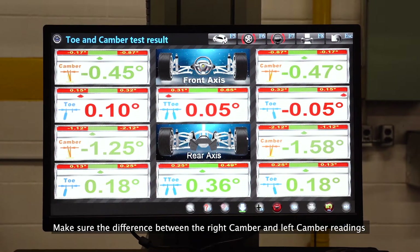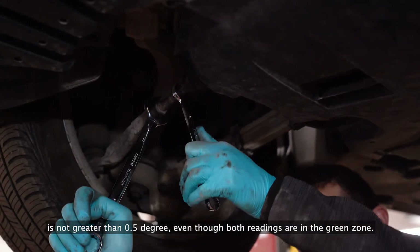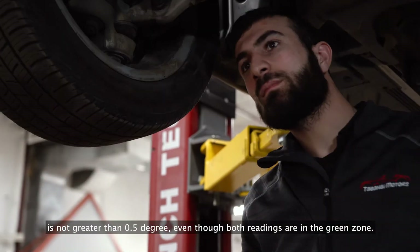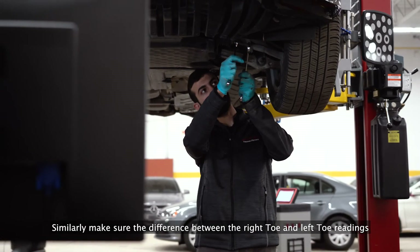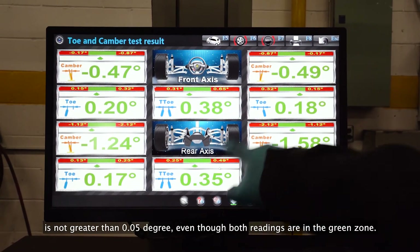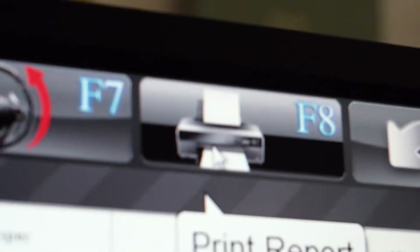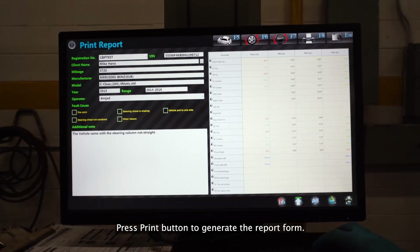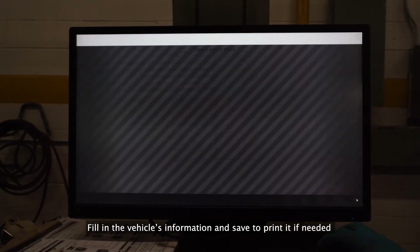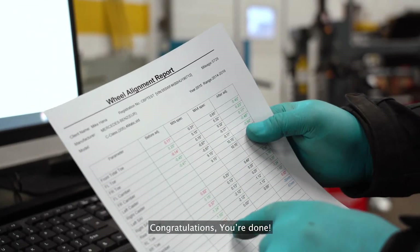Make sure that the difference between the right camber and left camber readings is not greater than 0.5 degrees, even though both readings are in the green zone. Similarly, make sure that the difference between the right toe and left toe readings is not greater than 0.05 degrees, even though both readings are in the green zone. Press the print button to generate the report form. Fill in the vehicle's information and save to print it if needed. Congratulations, you're done.